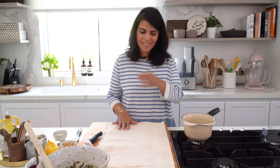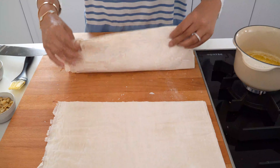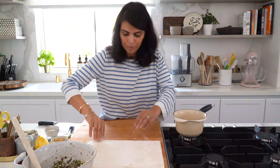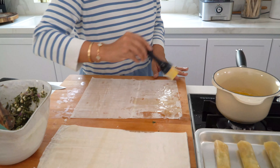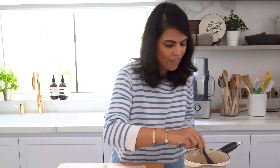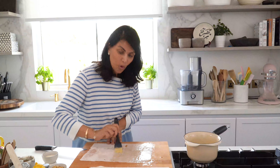Now comes the fun part — time to assemble my little filo pastry cigars. I'm going to cut my pastry in half and reserve half of it on the side, making sure to keep it covered and sealed so it doesn't dry up. I'll take one piece of filo pastry and with a brush, coat it with the melted butter. I want to make sure I add a generous amount of butter. I like using French butter because it's 100% natural, made using the same technique used for centuries — the milk is made into cream which turns into butter.